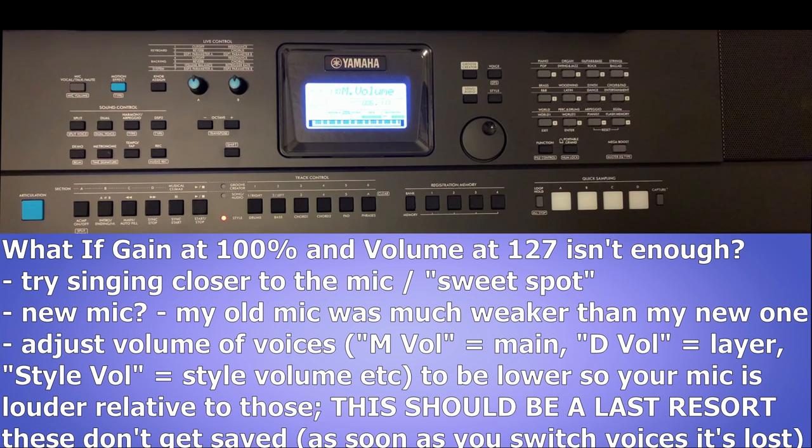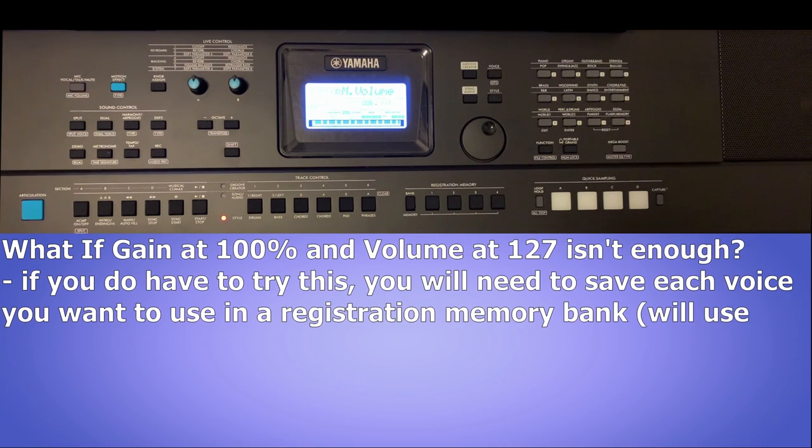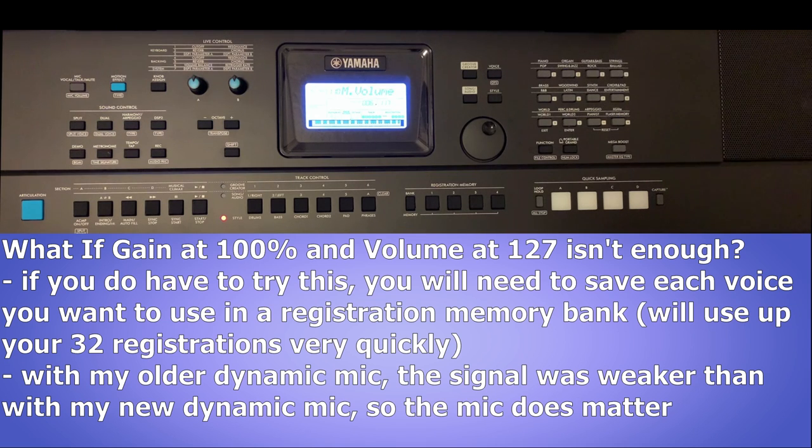Note that the volumes for voices and styles are different for each voice and style, and they do not automatically get saved when you turn the keyboard off. So if you have to resort to modifying your main, dual, and style volumes just to accommodate your mic, you are going to need to save those changes in registration memory slots. I would consider this a last resort — it could be very time-consuming and would use up a lot of registration memory slots very quickly.